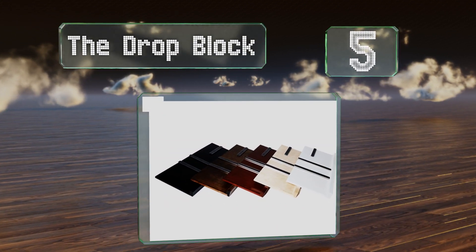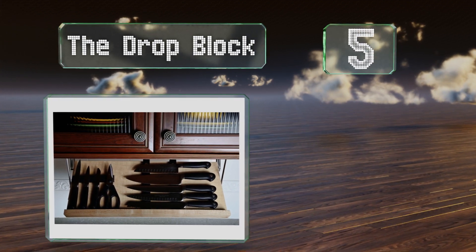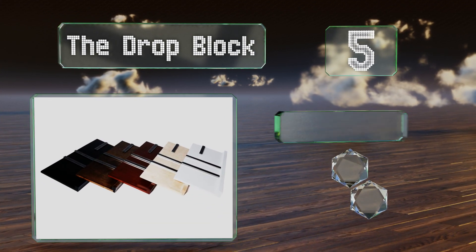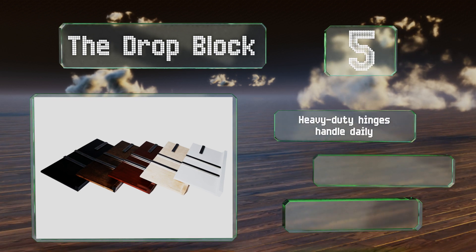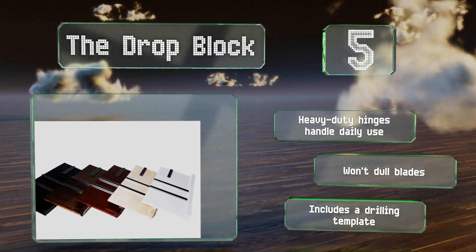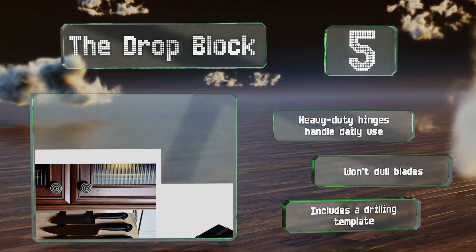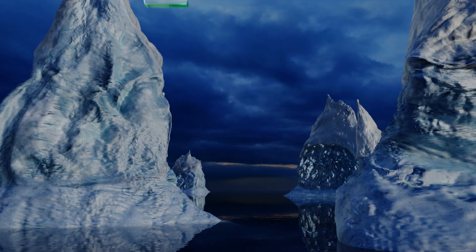Halfway up our list at number five, perfect for kitchens with crowded countertops, the Drop Block seamlessly solves storage problems. It mounts under cabinets using only four screws, so even the DIY-challenged can install it, and has the added benefit of keeping sharp utensils out of a child's reach. The heavy-duty hinges can handle daily use and it won't dull blades. It includes a drilling template.